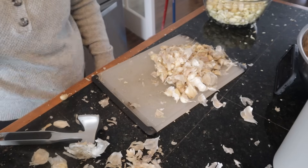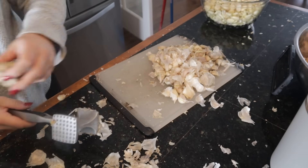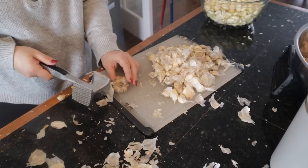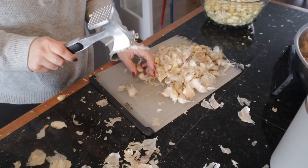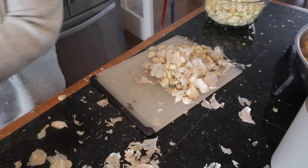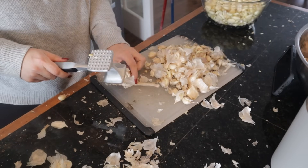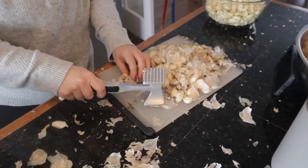This is all the garlic we have left — probably 60 to 70 heads of garlic. I found the easiest way to break them up into cloves is to take a meat tenderizer and just pound the entire head and they kind of explode, and then I take the tenderizer and pound each clove.